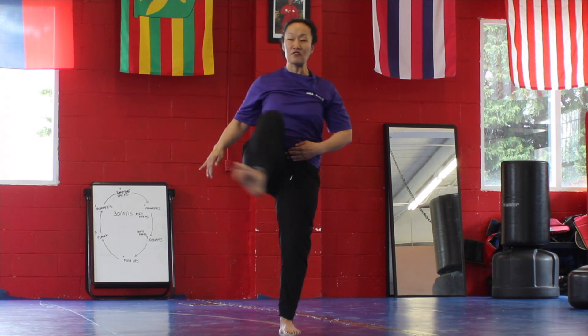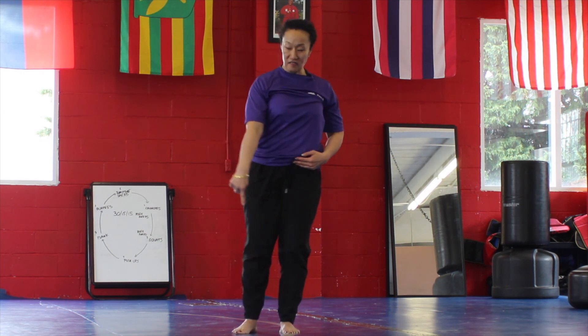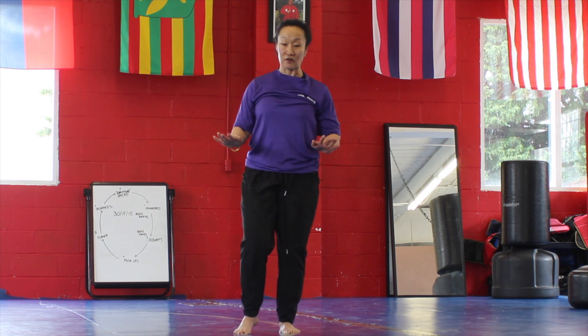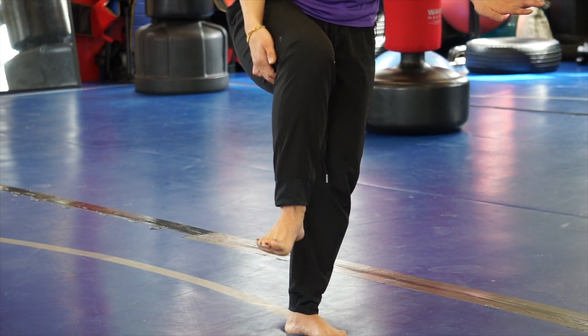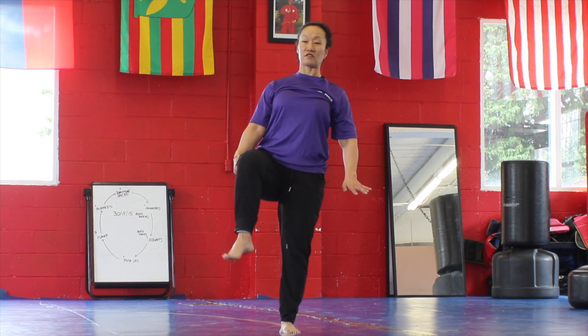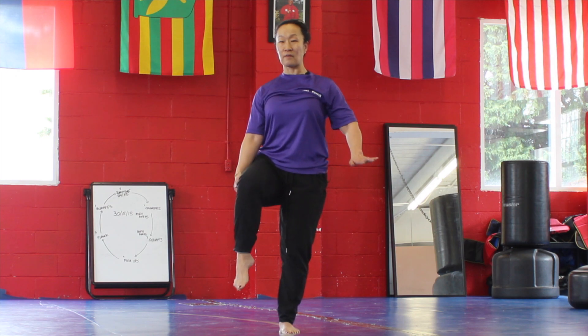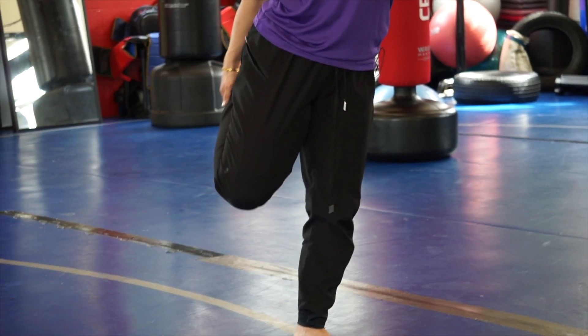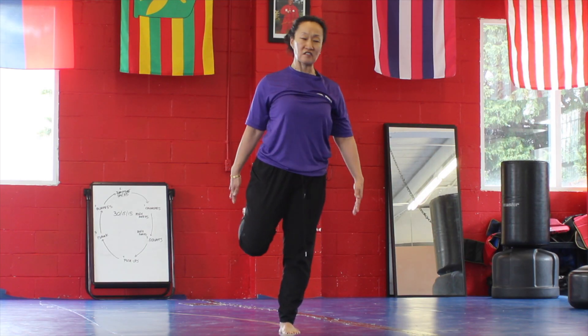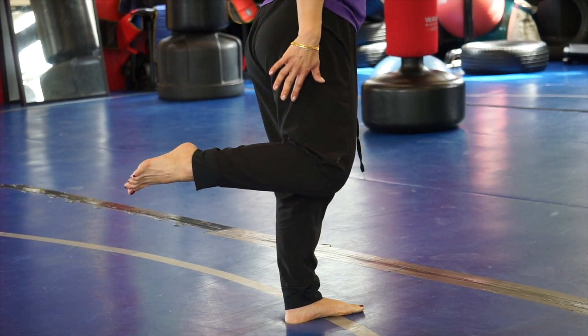Now let's start with the lower body. Standing, focus on getting circulation through the hip sockets — don't worry about balance. Bring one knee up as if there's a piece of chalk on the tip of the knee drawing on a chalkboard in front of you, making big circles. Go the same in the opposite direction. Then grab underneath the knee, roll your shoulder blades back, and make circles with your ankle both ways. If you're able, try to stretch out the quadricep muscles in the front of the leg, keeping the knees close together.